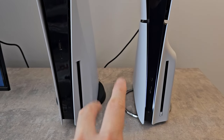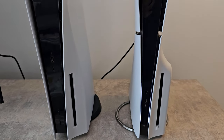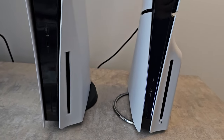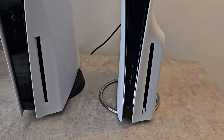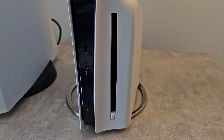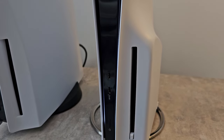Hey guys, I'm going to show you two ways to eject a disk from your PS5 — including using your controller. First, using the console: for the slim, the button is here, underneath the disk drive.